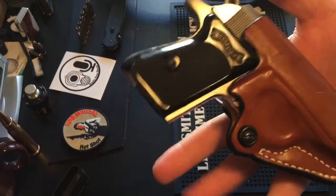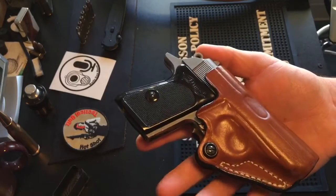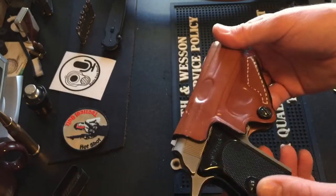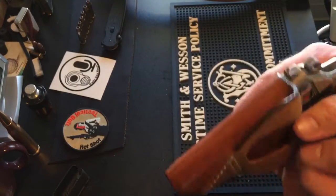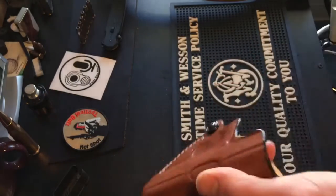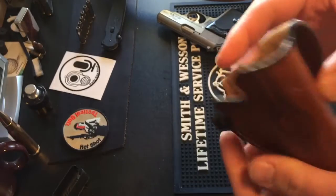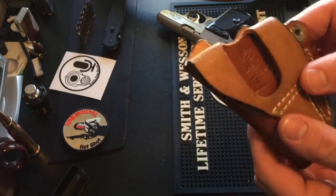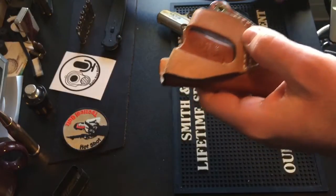Overall the fit and finish is quite nice on this holster. If you're looking for something you can take right out of the box and use, it does feature a forward cant on your belt. I can actually show you with the belt.